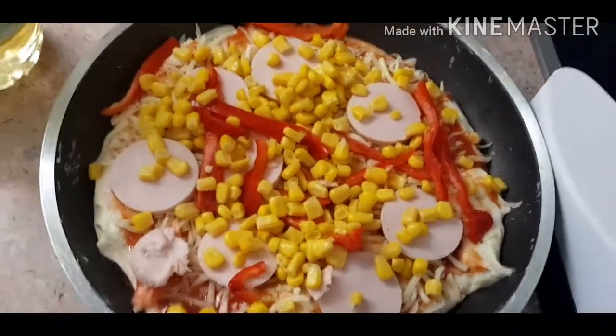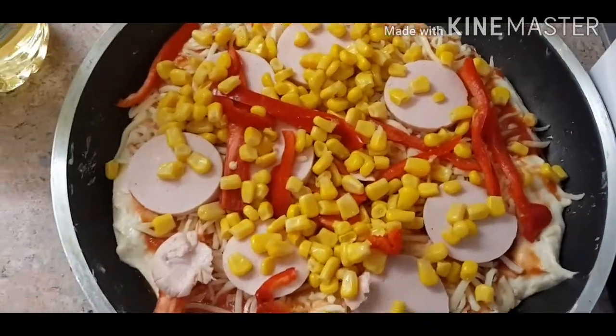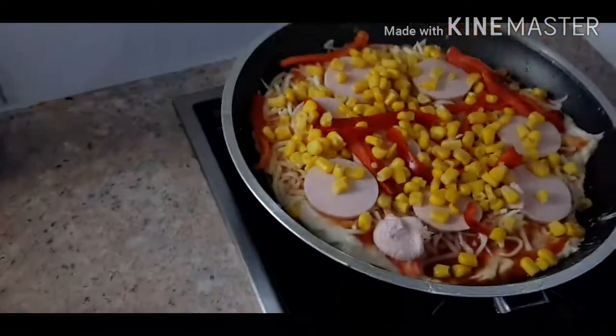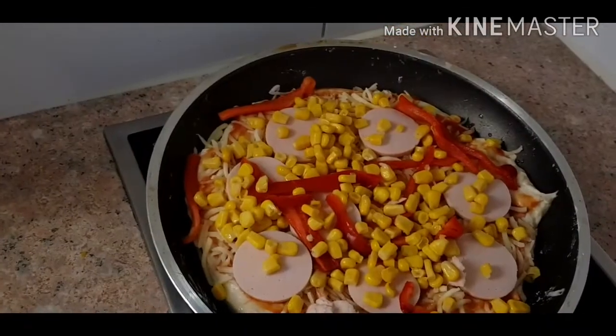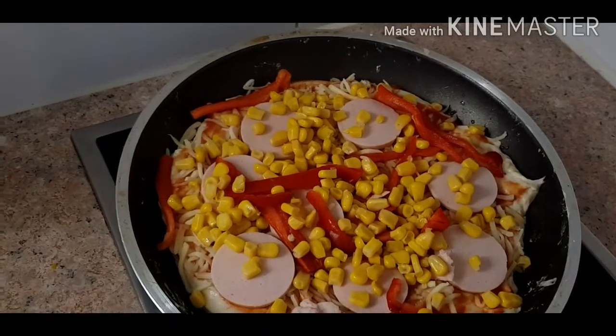As you can see, everything is already on the pot. Our next step is taking it and putting it on the fire. Put it on medium heat for 15 minutes and it should be ready — see you guys when it's ready.